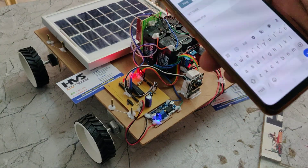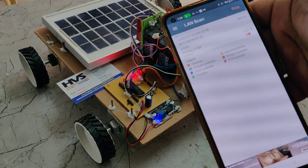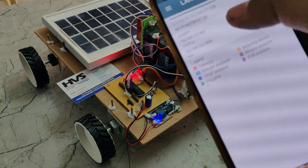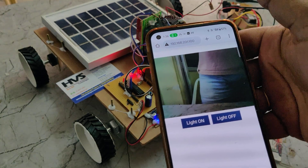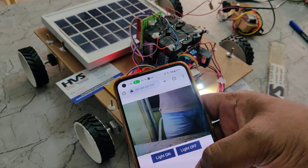Now go to the Network Analyzer application and select the LAN Scan option and do the scan. You will get two IP addresses — one is your mobile phone's IP address, and the other is your ESP32 camera. Click on the ESP32 camera IP address and open it in the browser. There you will get the visuals from the camera, and you can also use the night vision capability.